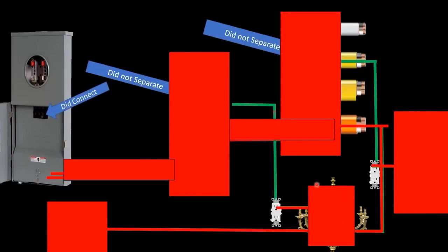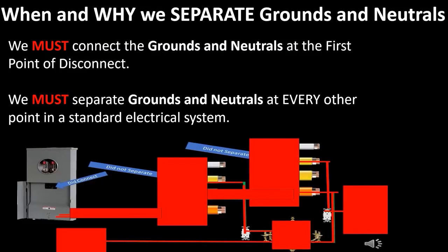All of these bare ground wires and everything they touch — you could have measurable current flowing on it. This also includes metal bathtubs, metal showers, metal water piping, and every single thing in between. That's why it's super important that we separate grounds and neutrals. I hope you really enjoyed today's video and have a full understanding of when and why to separate grounds and neutrals.